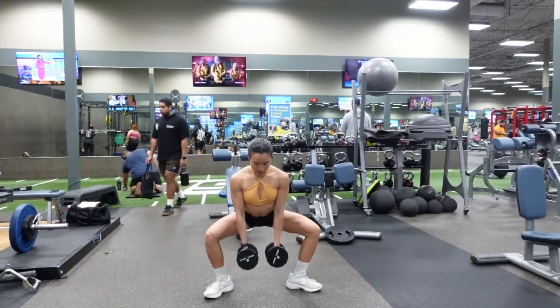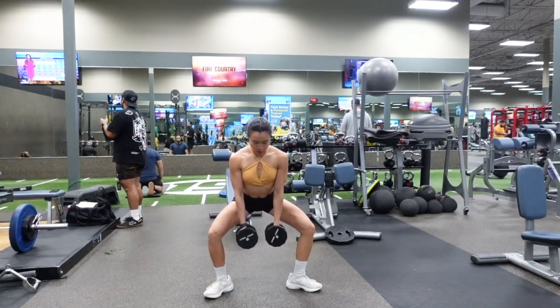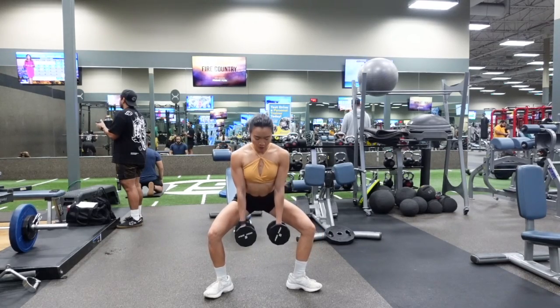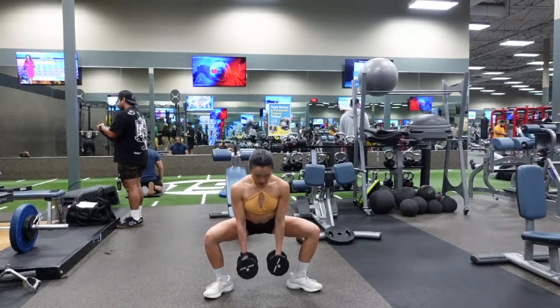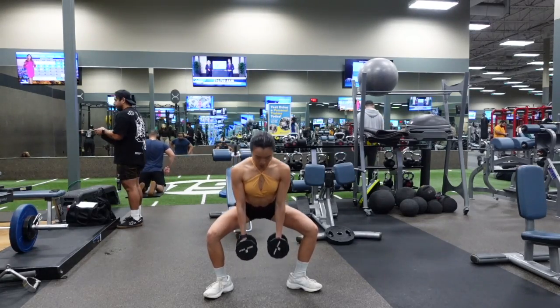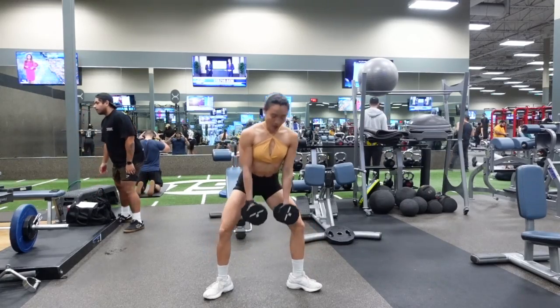You're going to sink down and back into your hips with a forward lean in your torso. Go as far down as you can without your lower back rounding. Then come up about 50 to 75 percent of the way and then all the way back down.